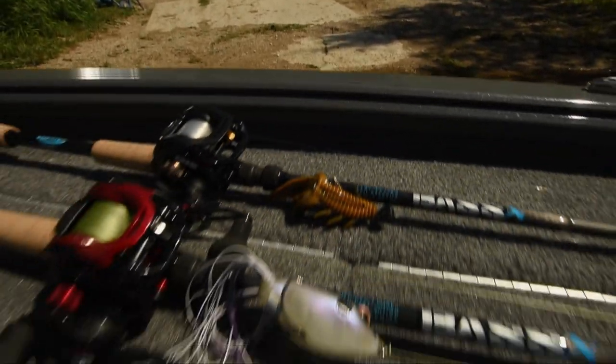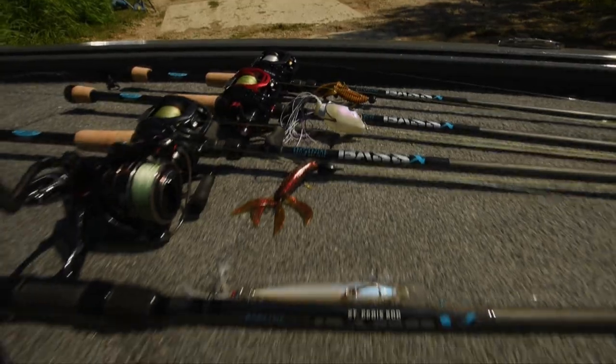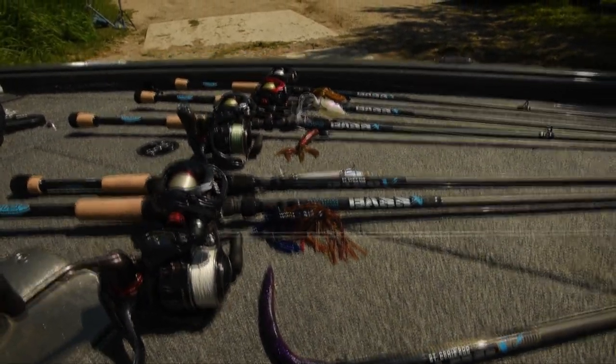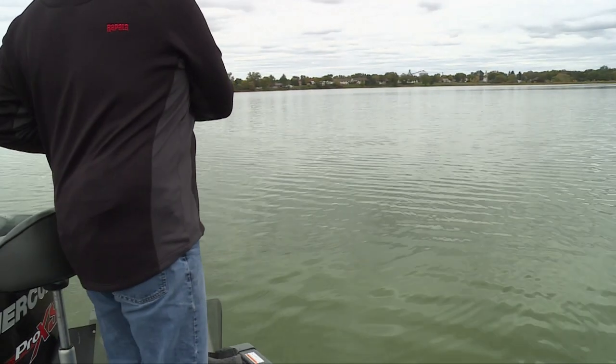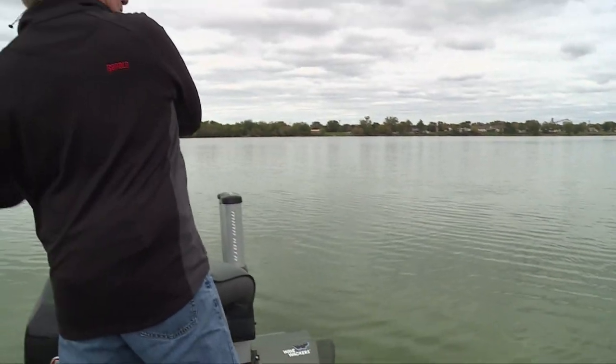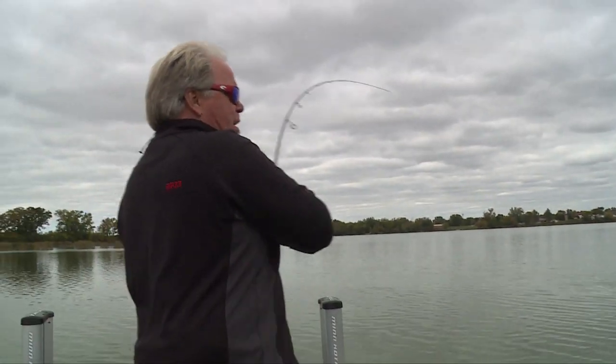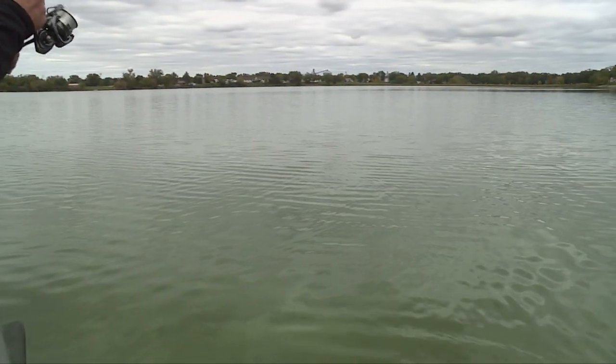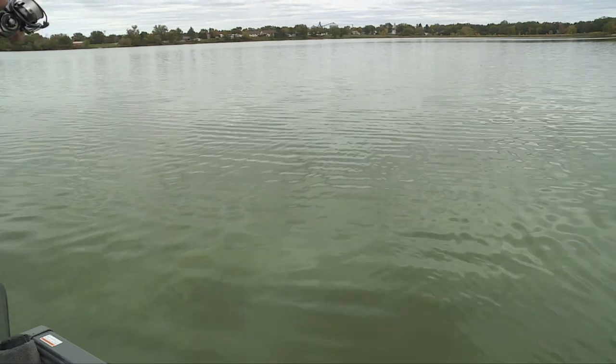The nice thing about these balanced rod and reel combos is they won't break the bank account. They're highly tooled and at a consumer friendly price point. St. Croix's mission was really simple: take all of their skill and technology, design the best rod they can, and get it down to a price that everybody can afford.